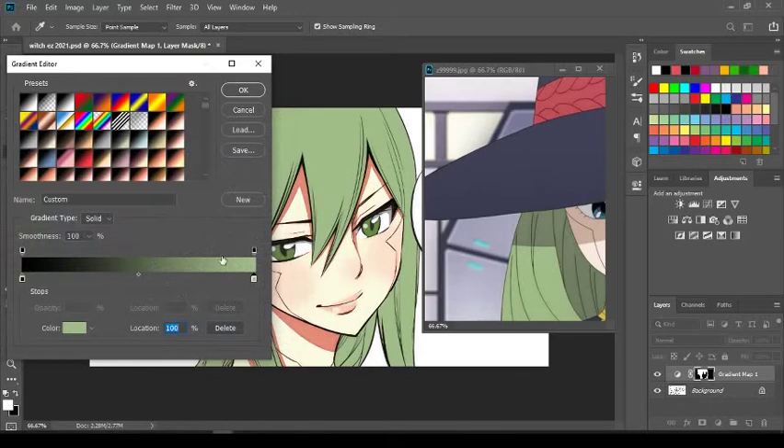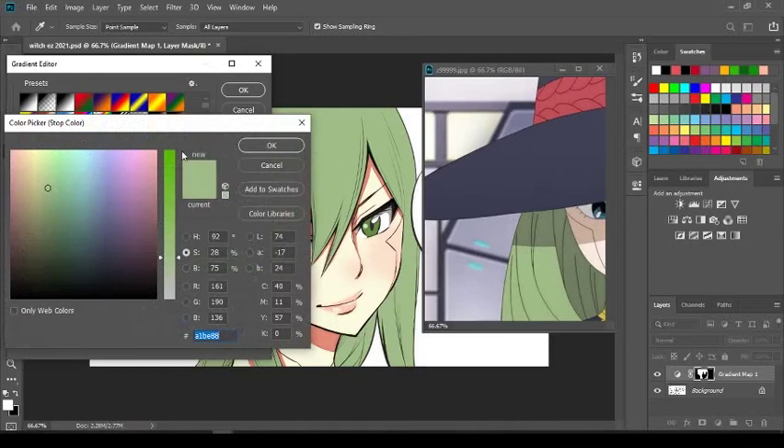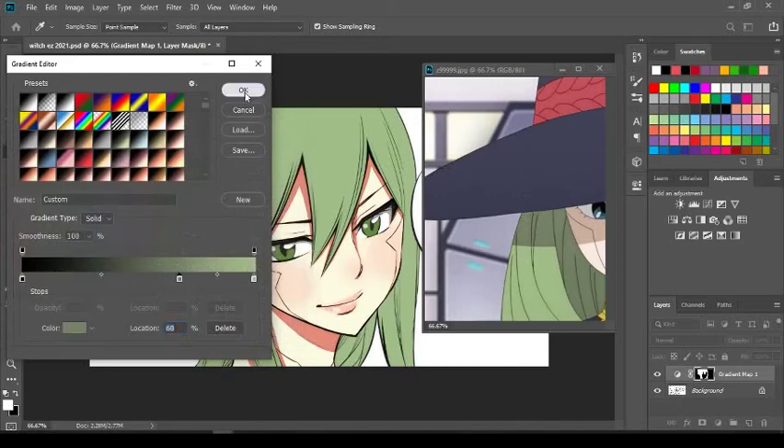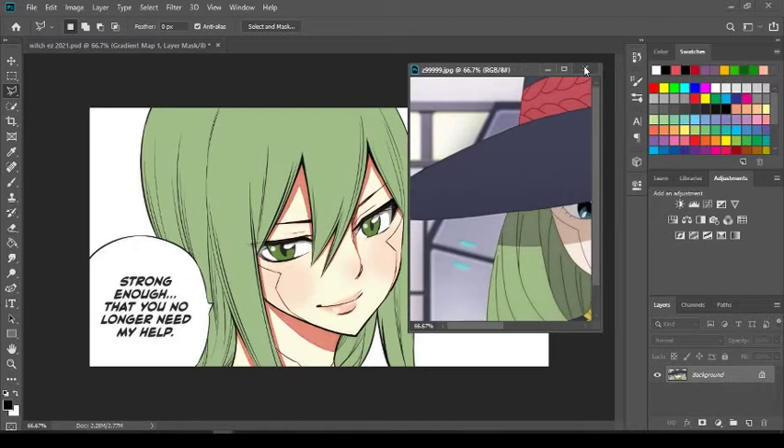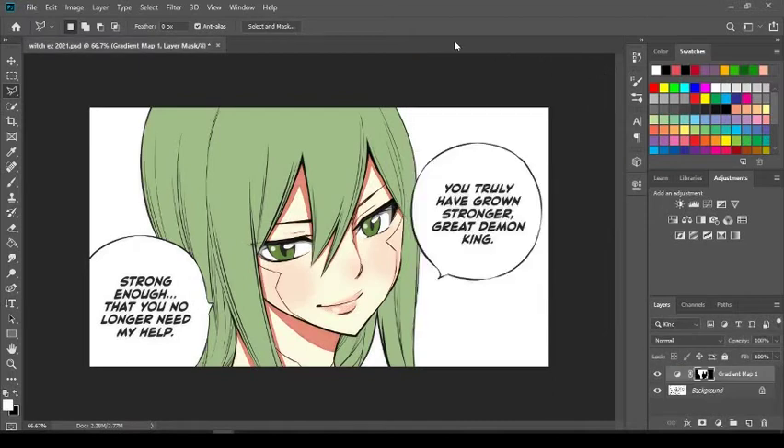Now I know you guys think it looks perfect, but you're going to have to select a darker color as well. Go right here in the middle, click to add a new stop, then double-click it to open another color selector. This time, select the darker color and press OK. Nothing appears to happen right away — that's okay. You're done with the reference picture now, goodbye Witch. You have the hair base color set.